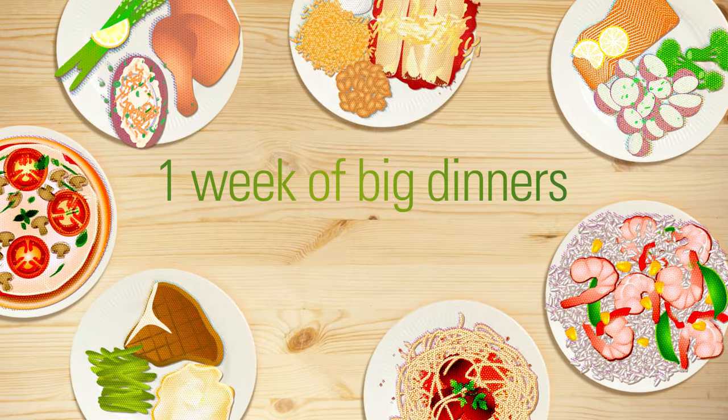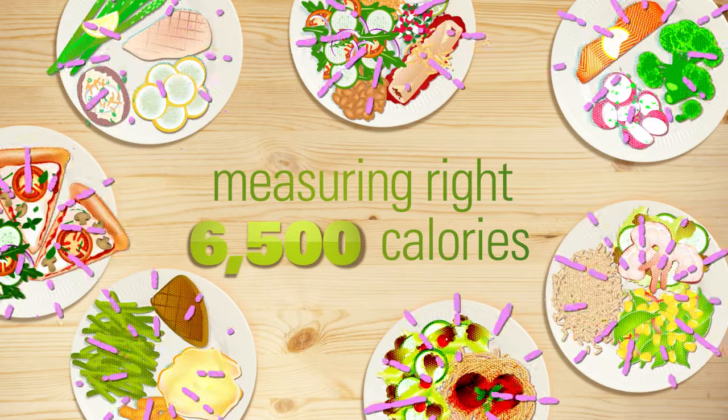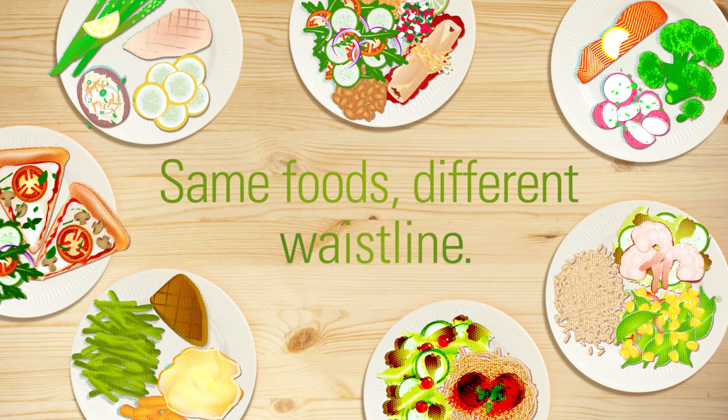Take a look. A week of big dinners: 6,500 calories. But measure everything right, and it's more like 2,500. Same foods, different waistline.